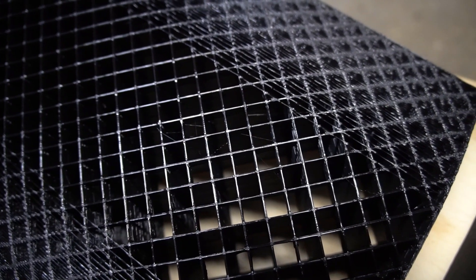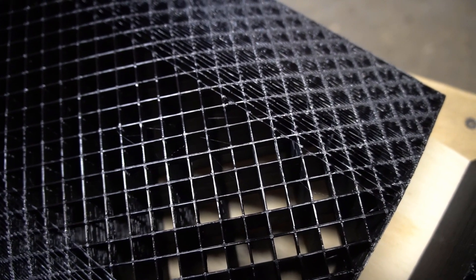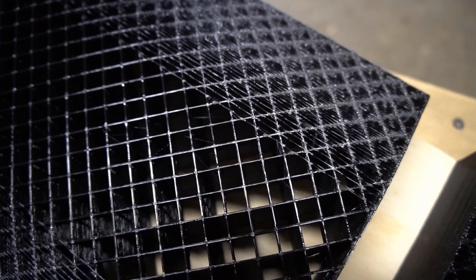I'm still experimenting with whether or not the open grid is enough surface area to press the deck properly, but surprisingly, even this sparse amount of infill is strong enough to stand up to the pressures involved in making a deck, at least with the presses that I'm using.